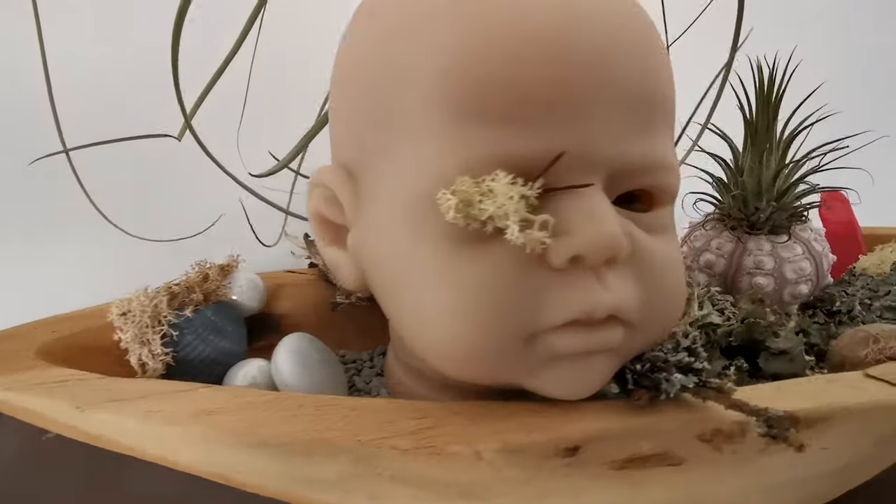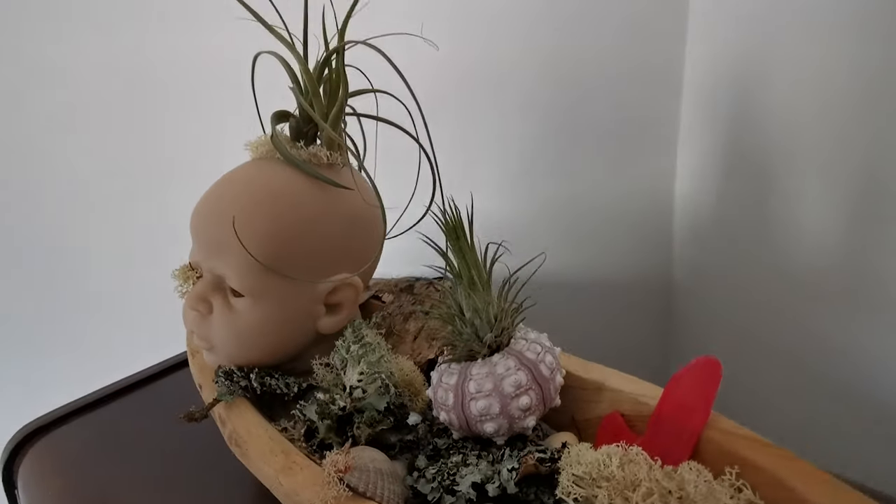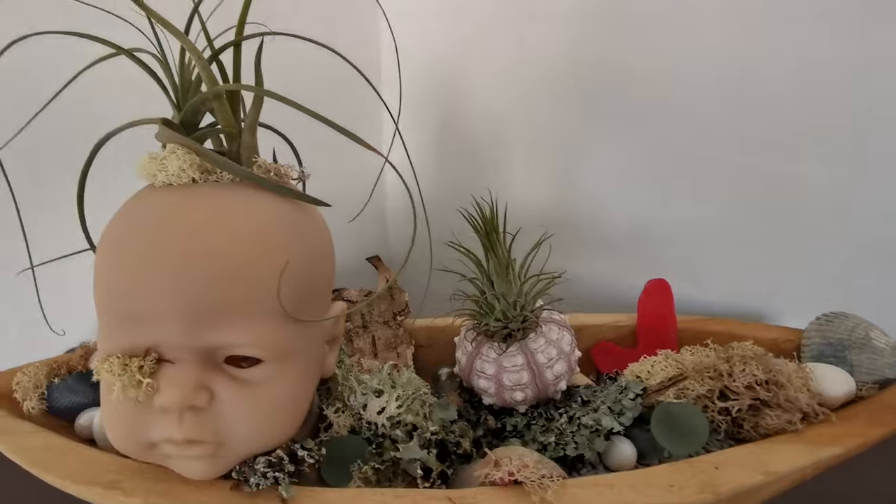Remember to keep whatever your air plants are mounted to out of the water. Hold your air plants under the faucet with tepid water for several minutes. Don't let your air plants sit too long on wet driftwood, a terrarium, or whatever they're mounted on, because this may cause rot. Rot is the biggest enemy of air plants — it can kill them.